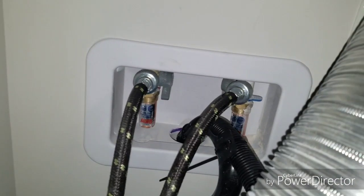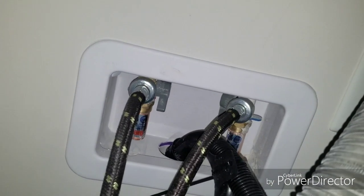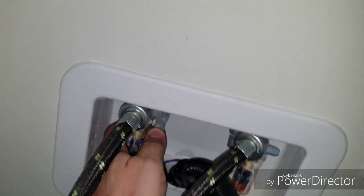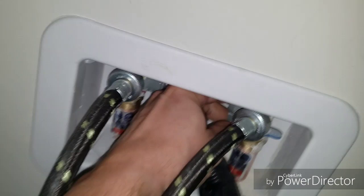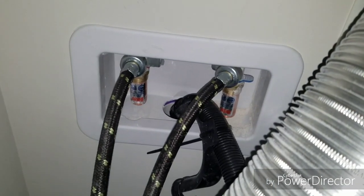What we found here is that one of the valves is on and one of the valves is off. This one is off and we're going to open it up, and that should fix our problem.